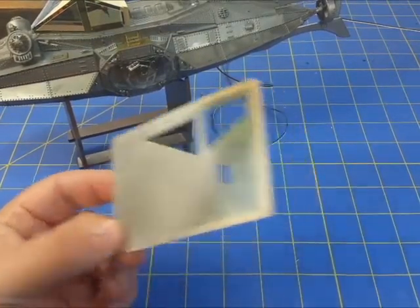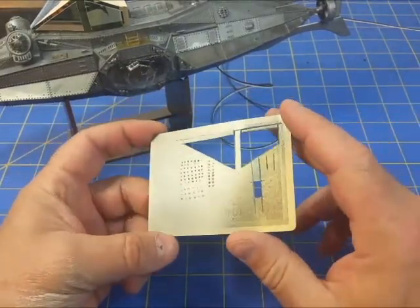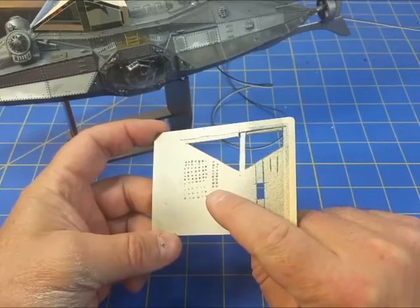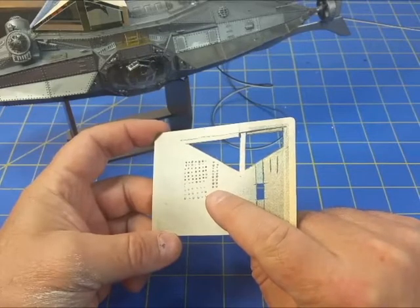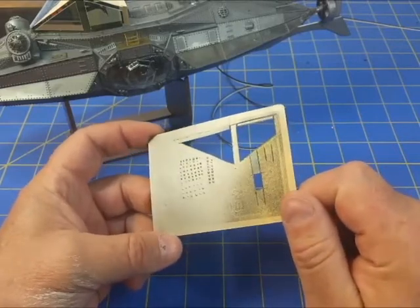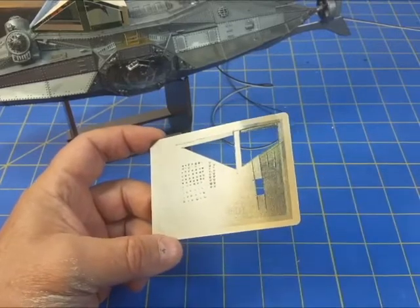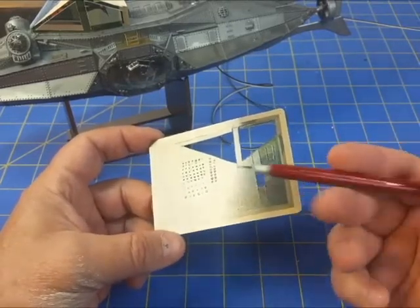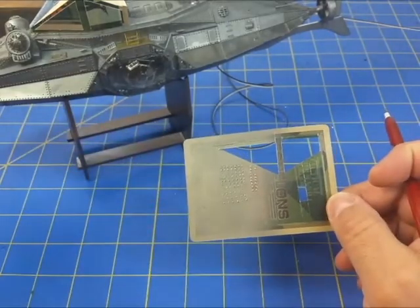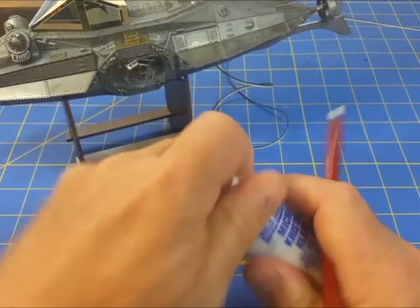I let them all dry and then hit them with a shot of bulk metal paint. The one that looks the best and comes out most consistent is Micro Crystal Clear. It went on the easiest and I got a very consistent result. So of all things, that's what I'm going to use - Micro Crystal Clear.